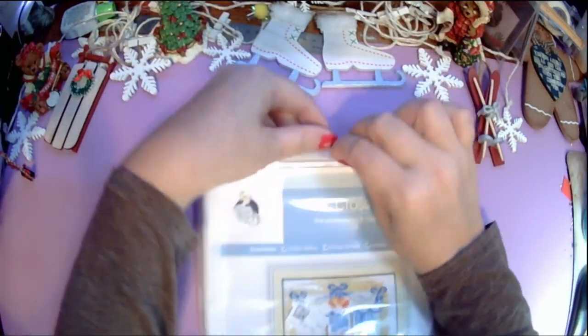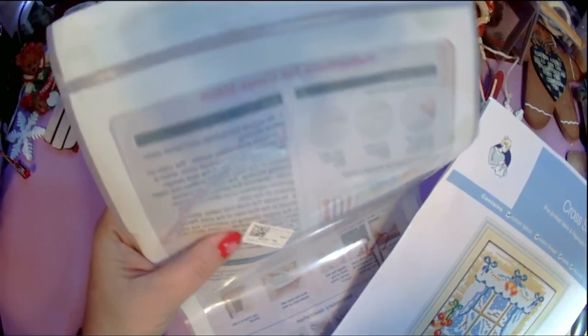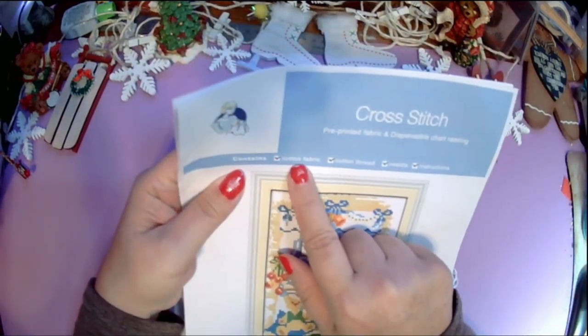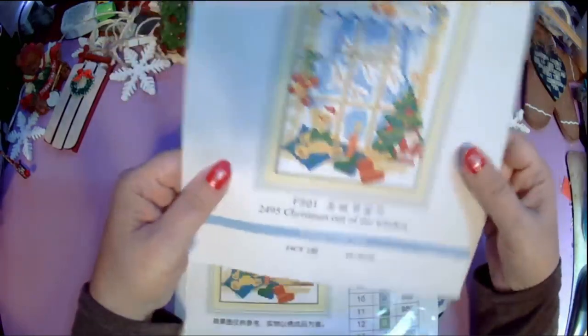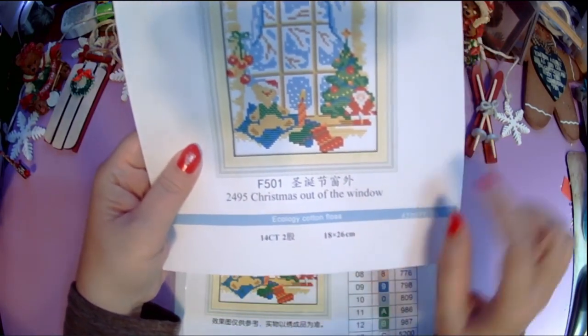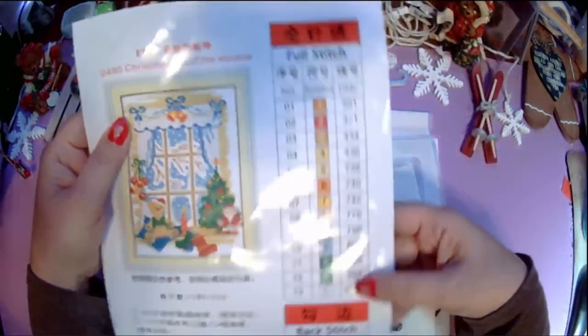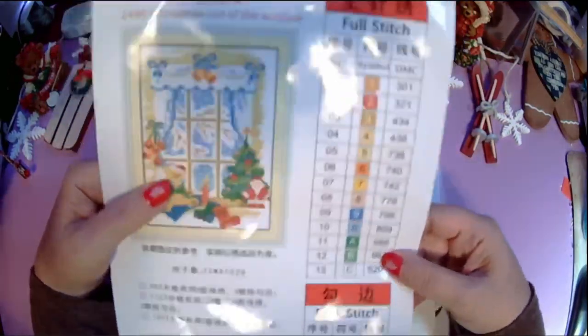It comes in these reusable bags, which is nice because I do run out of bags to keep my kits in — I don't like to keep them in the cheap plastic they come in. It's 14 count, two strands, on cotton fabric, and includes cotton thread, a needle, and instructions. It's 18 by 26 centimeters. The paper inside is nice, thick, and glossy. The legend looks like it has 13 colors — full stitch — and two colors for backstitch.